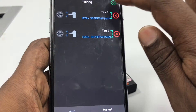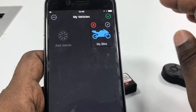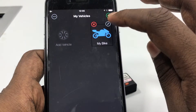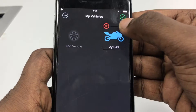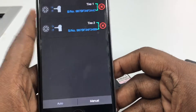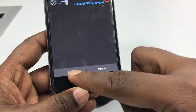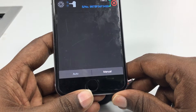Let me start from scratch. You need to start by editing that vehicle. You go to the pairing screen.